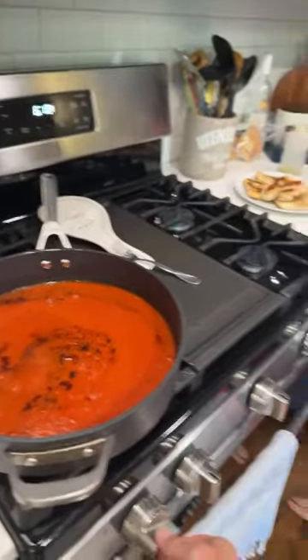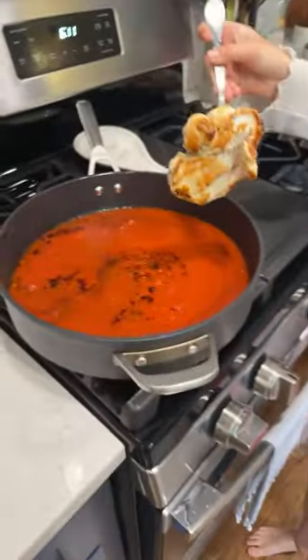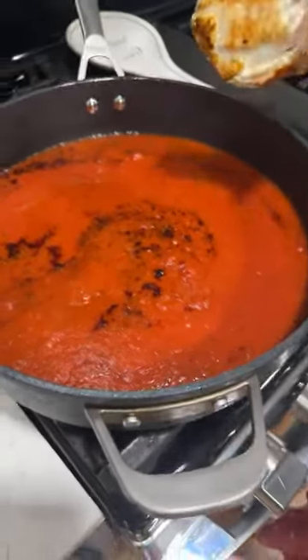The younger sister came in to join us. We love each other! Okay, I think the marinara is ready - let's put the chicken back in. We put in another bun to toast. I love how it sounds - this is an ASMR moment.